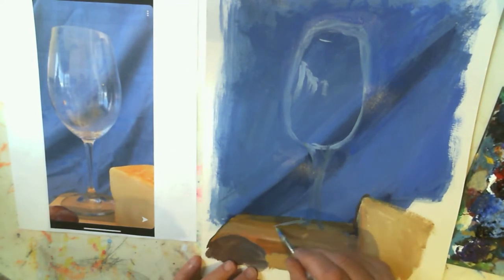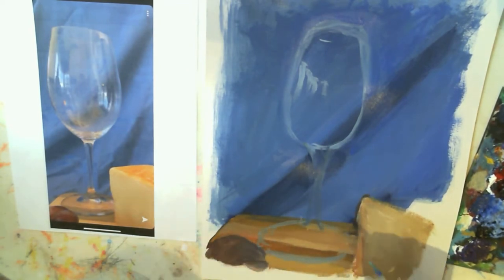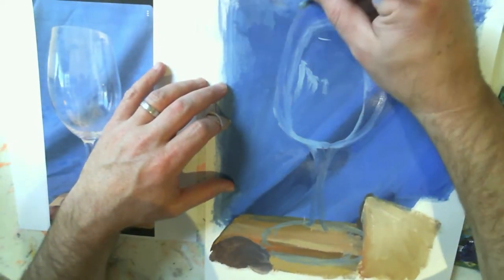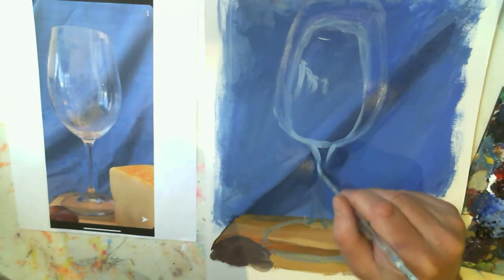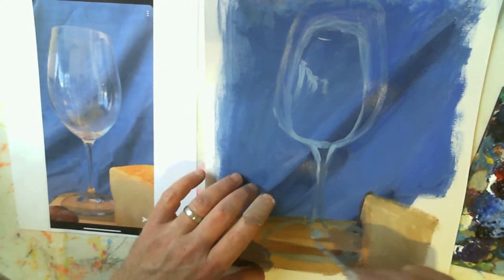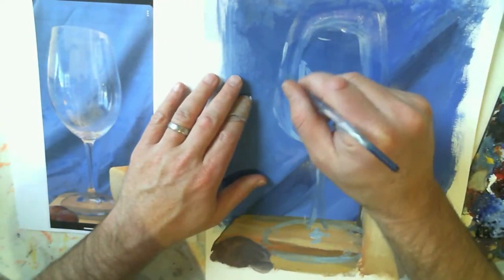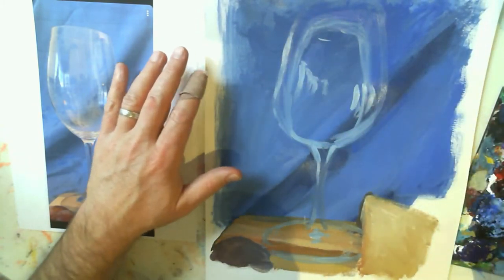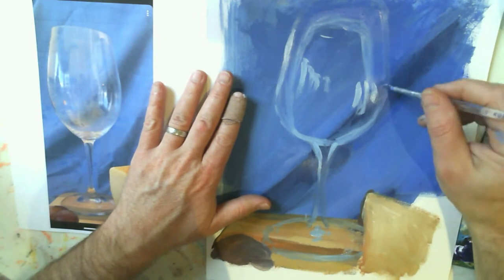Mixing wet to wet — if I've got a dark color there and I want to make it lighter, I have to go much lighter than I actually want it, because it's going to mix with the color that's already there. I think the glass is too small, so I'm just recreating it bigger, leaving the old lines — those paths in the sand that'll help me find my way if I get lost.